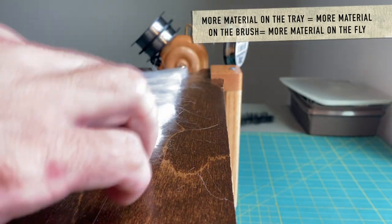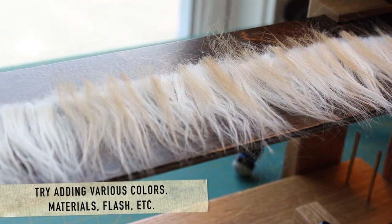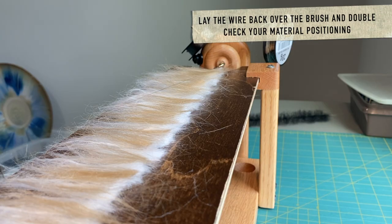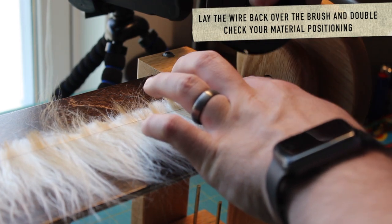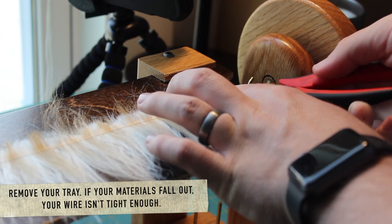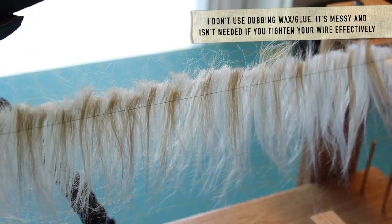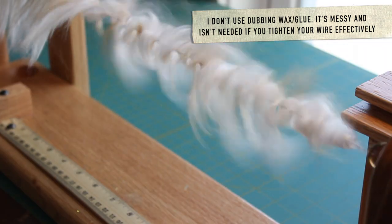The more material that you add the denser the brush will be, but there is a limit. If you add too much material the brush won't spin up properly or your materials may not stay in the brush. Secure your wire once again on the right side, clip it off, and then remove your tray. If you find that your materials are falling out at this point you may need to tighten up your wire or use some dubbing wax or dubbing glue.